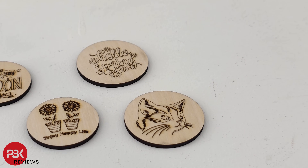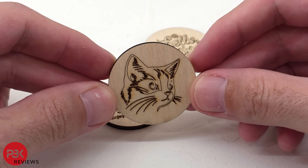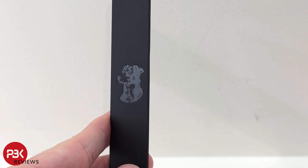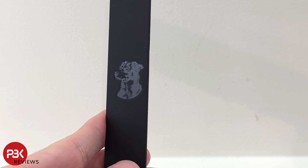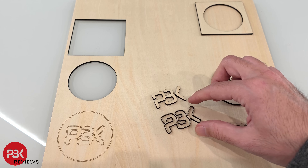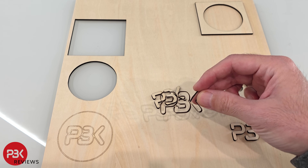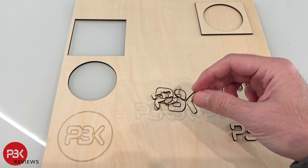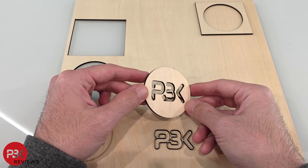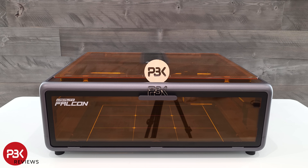Bottom line, this laser engraver and cutter is great for beginners and makes it simple by doing a lot of the work for you. It's easy from setup to finish. As for the price, it's set at $599 USD, so it is a fairly affordable unit compared to some other higher-end and more complex ones which can run at least double if not triple the price. With that being said, I'll place links in the description for anyone interested in picking up the Falcon A1 by Creality, and I'll see you in the next video.